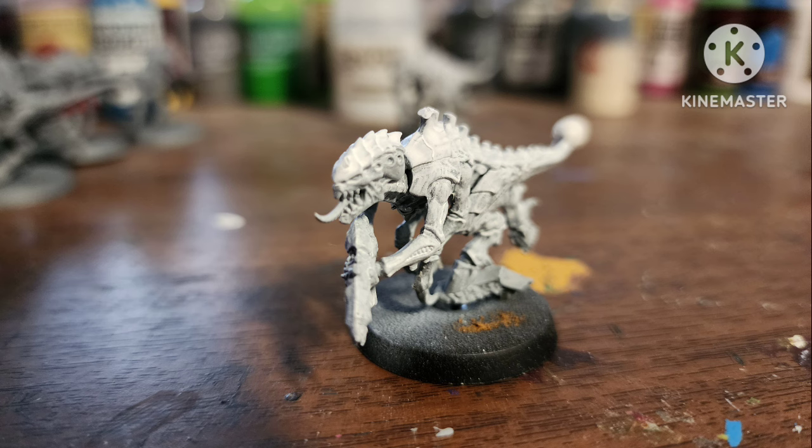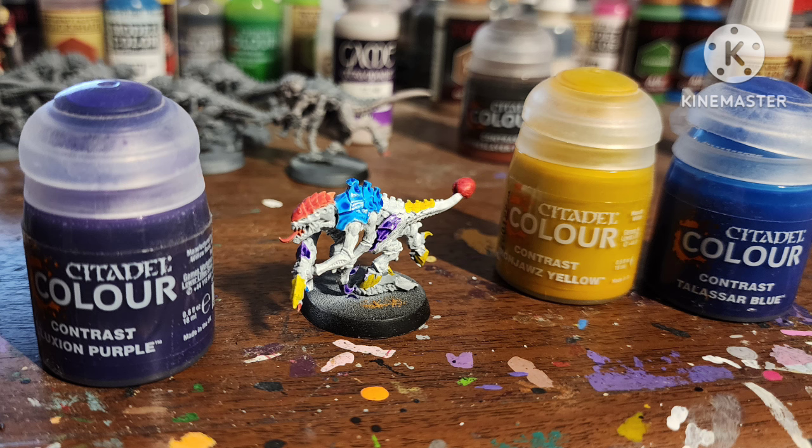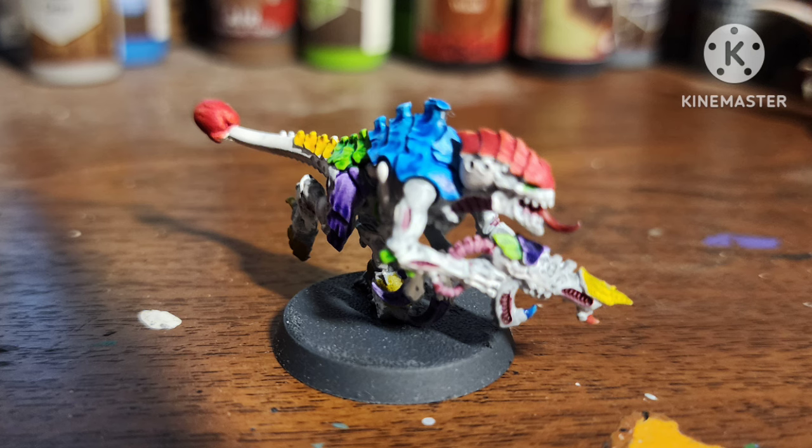This one I decided to go a little clowny with — I gave him a green stuff ball tail, then overbrushed him with white, painted some areas with flat red by Vallejo, and broke out the contrast paints: Luxe Purple, Ironjaws Yellow, Talassar Blue, Magos Purple, Striking Scorpion Green, and Apothecary White. I like how this turned out — it's really colorful.